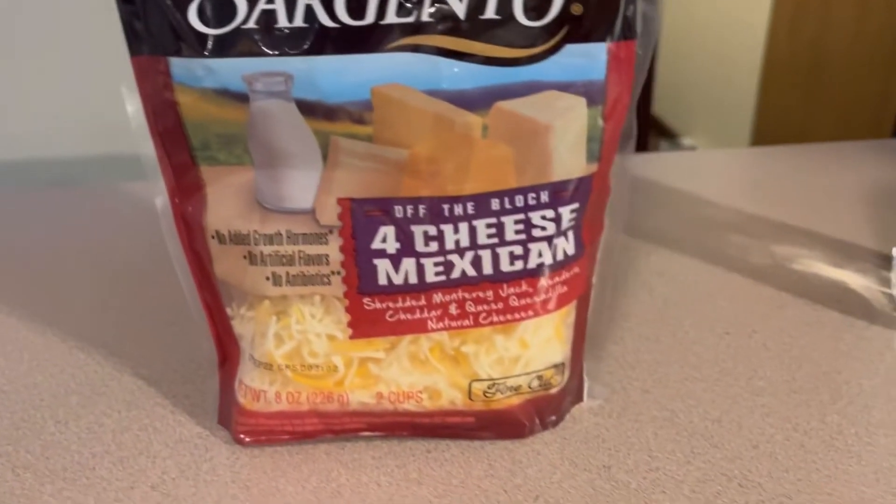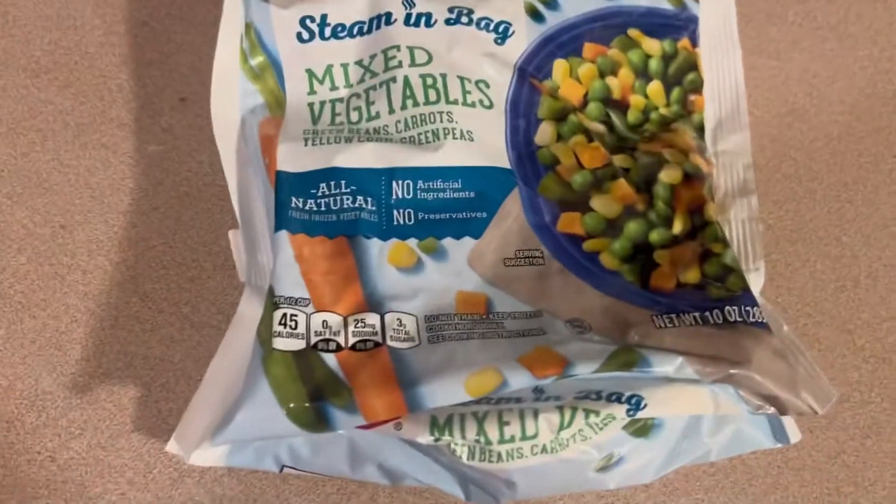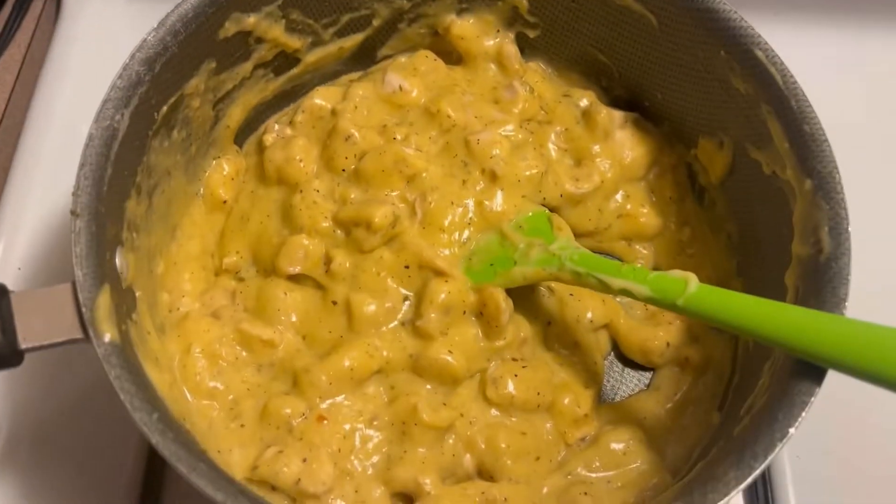I've got some cheese — I only have this cheese on hand, but you can use mild cheddar or sharp cheddar. Make sure your vegetables are nice and room temperature, not frozen.